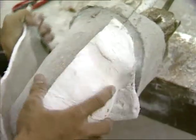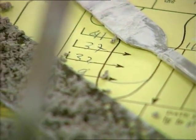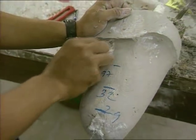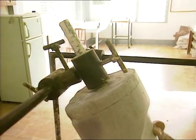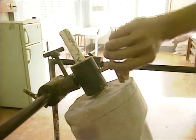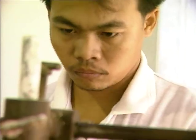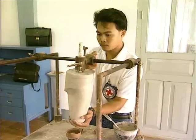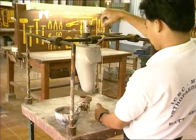The negative is converted into a positive so the socket can be made. The positive is put into the alignment jig in its initial flexion, abduction or adduction position. A cup is filled with plaster and fixed under the positive, used as a reinforcement for the connection of the alignment system.